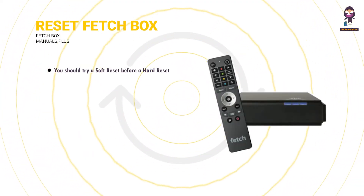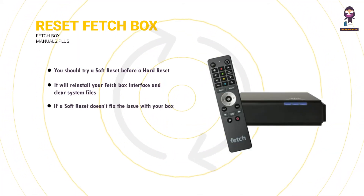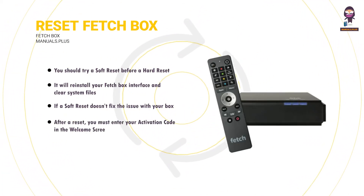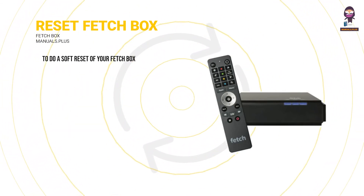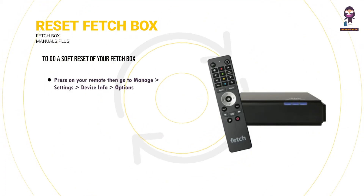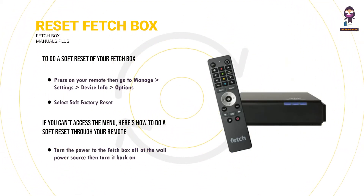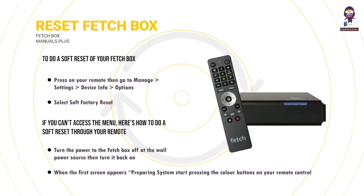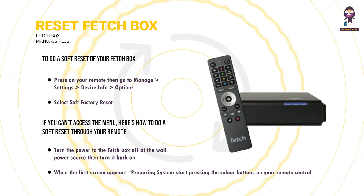Reset your Fetchbox. You should try a soft reset before a hard reset. It will reinstall your Fetchbox interface and clear system files, but won't touch your recordings. To do a soft reset, press on your remote then go to Manage > Settings > Device Info > Options, and select Soft Factory Reset. If you can't access the menu, turn the power to the Fetchbox off at the wall then turn it back on. When the first screen appears (Preparing System), start pressing the colour buttons on your remote in order: red, green, yellow, blue. Keep pressing these until the light on Mini or Mighty starts flashing or the box restarts.